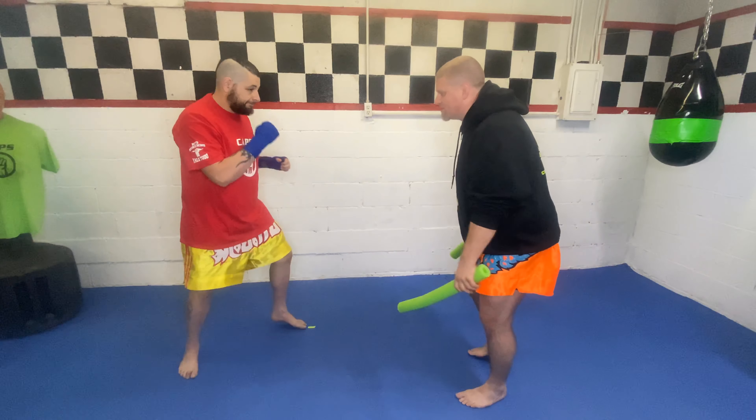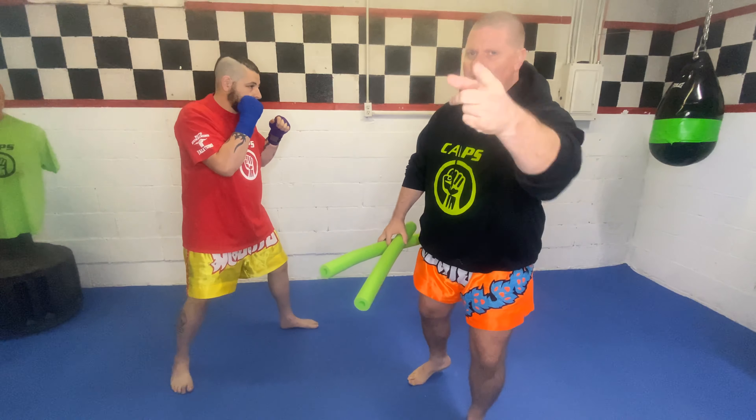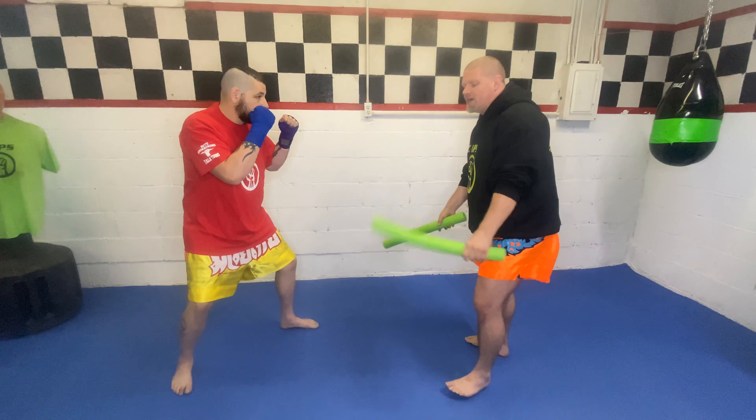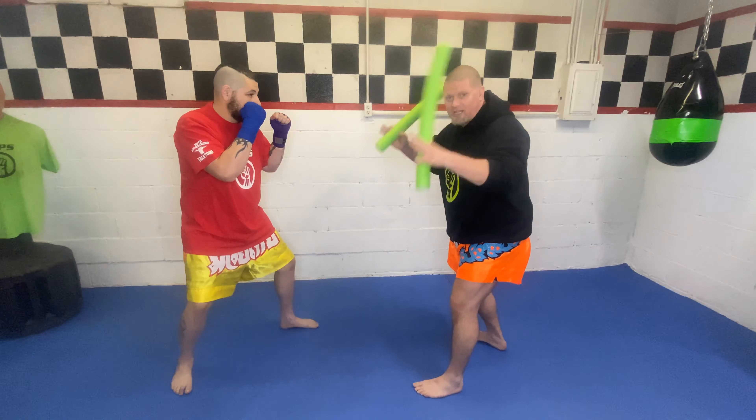Sensei Alex is going to be in his guarding stance. This is going to be the slip, slip, duck. Notice we're both in our guarding stance. He's in his guarding stance, he's ready to go, he's realized that I'm a threat. I'm in my guarding stance — I don't just stare like this.